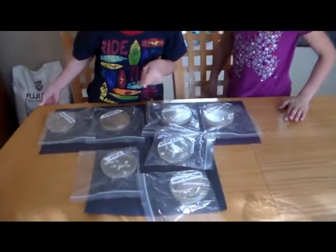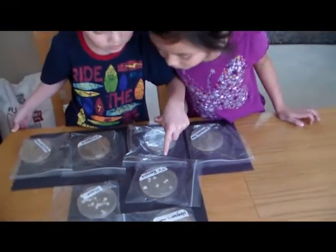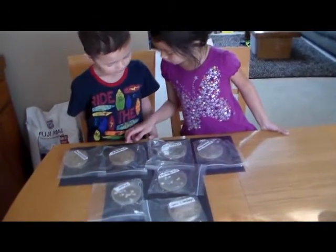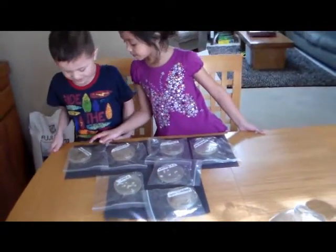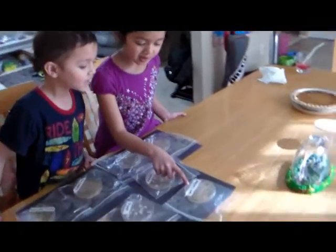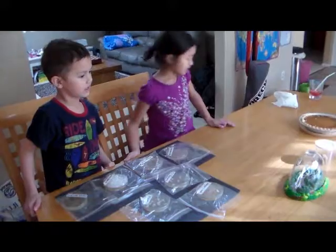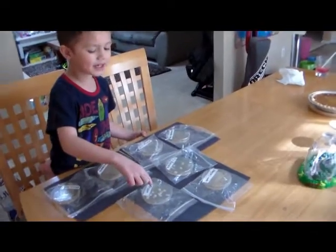You can see the labels so you can read where each specimen or bacteria was swabbed from. TV remote, bathroom sink — ew — kitchen sink — gross — keyboard, Mom's cell phone, plant, and Magnum's mouth — that's the dog's mouth. Do you see the differences between each Petri dish? Some of them look different from the others.